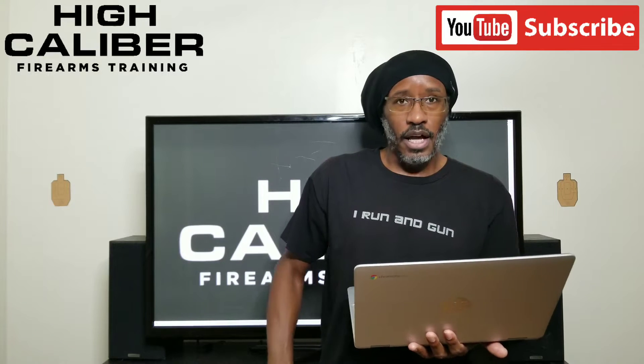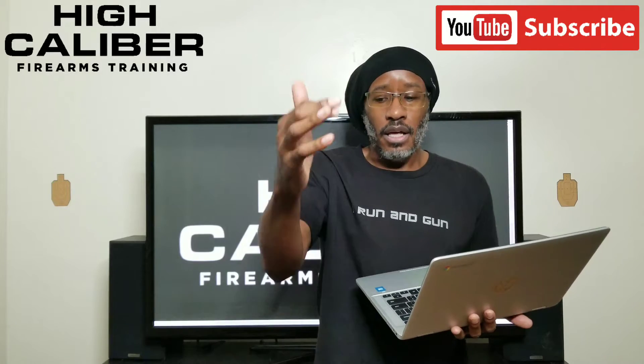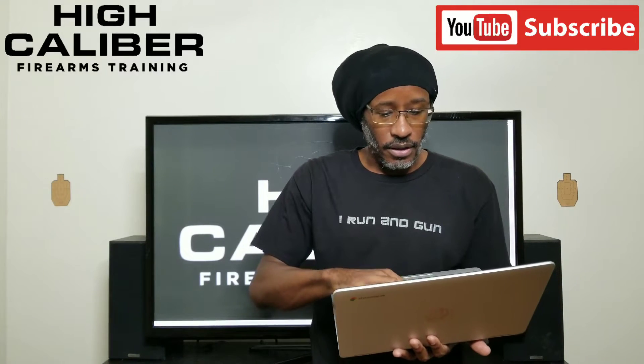It's going to time how long it takes me to get my hand on the gun, how long to get the gun out of the holster, how long to orient the gun, how long to get the gun on target, and then once the gun is on target, how long before I actually press the trigger. Then it'll give me my overall time for all of that.